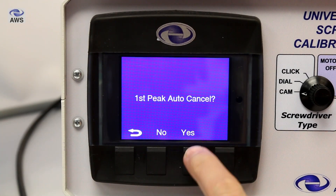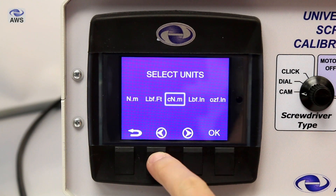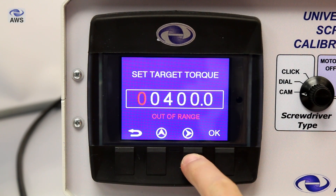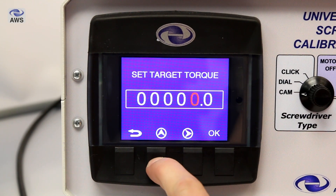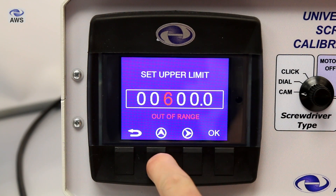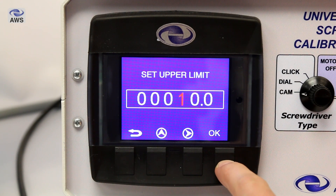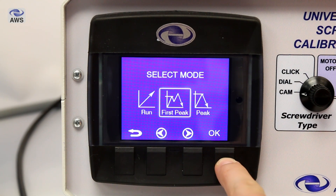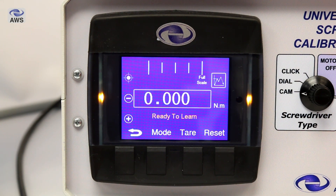Using the soft buttons on the front of the display, follow the on-screen setup. First peak auto cancel is required for cam or click type screwdrivers but not for dial types. Select the units of measure you are going to be using and then set the target torque — this is the torque value that the screwdriver is set to. Set the upper limit, which will stop the machine should this value be reached during operation; by default this is set to 110% of the transducer's full scale value. Select the mode: first peak should be used for cam and click type screwdrivers, and peak for dial types. The display setup is now complete and will display ready to learn.